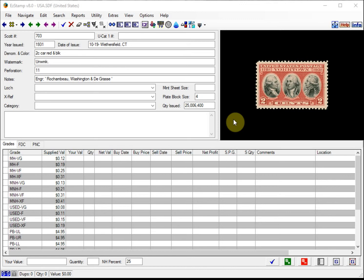Several weeks ago I received an email from a friend, and she was having difficulty finding a US stamp while she was using EasyStamp. So she sent me a scan of what she could not find. Here's the scan she sent me.